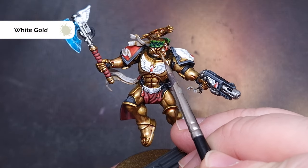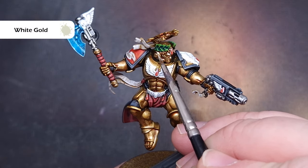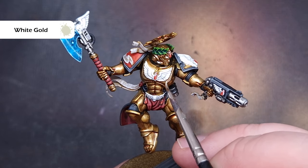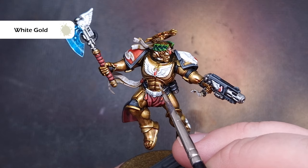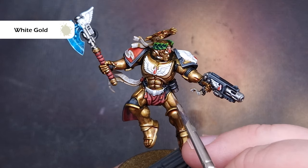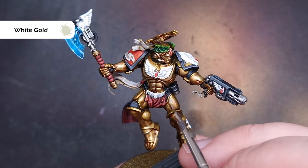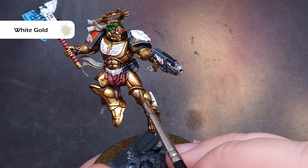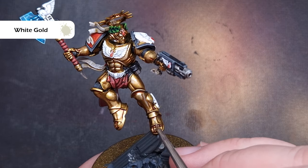Once you're happy we'll go to the next highlight, and the color to use is White Gold from Pro Acryl. If you haven't got this paint you can mix a little bit of Stormhost Silver into your Liberator Gold — not too much because it'll go very silver very quickly. We're doing the same kind of thing — looking for those edges and parts of the armor that are going to catch the most light. It's not a bona fide edge highlight across the board — it's going to be volumetric style highlighting.